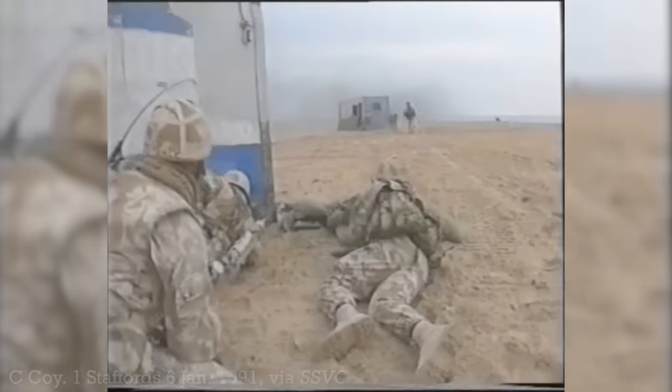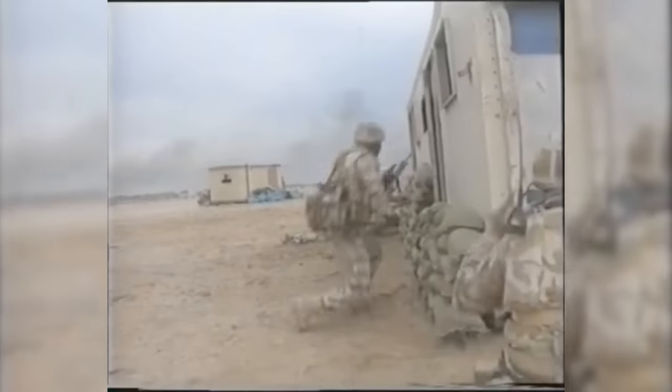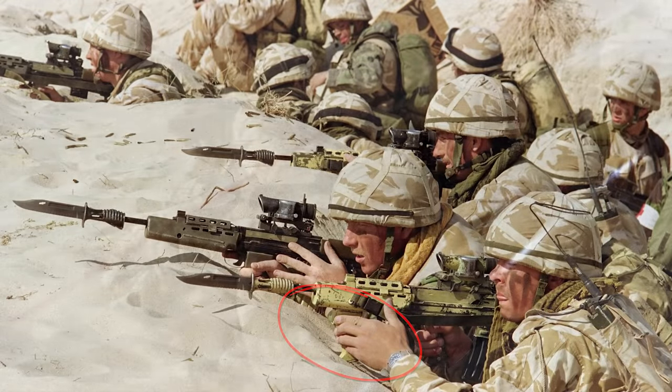On the 6th of January 1991, C Company took part in another live fire exercise, which again saw them filmed, and the same rifle features in several brief sections. It also appears in photographs taken by AP photographers Patrick Baz and Sadayuki Makami, an unnamed British Army photographer, and a US Army photographer.